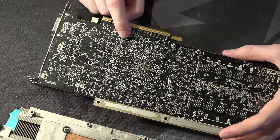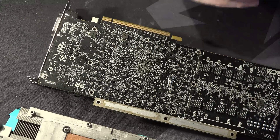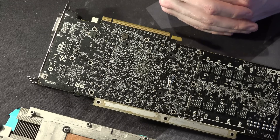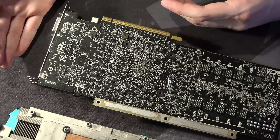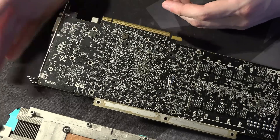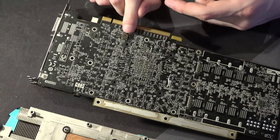Without a voltage mod for this rail, this thing is not good for really cold benchmarking — it'll just not run properly. Whereas if you have a matrix, that's the biggest advantage with the 290X matrix: it has software voltage control for this rail, so you can literally control it with software, which is super convenient.